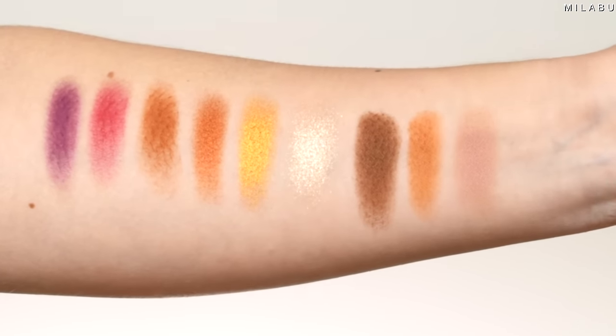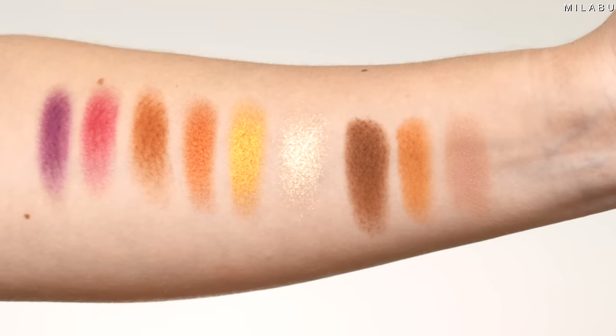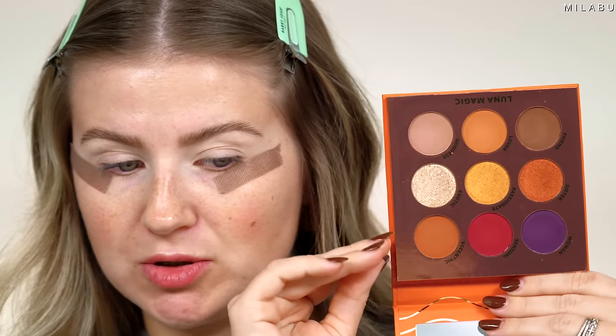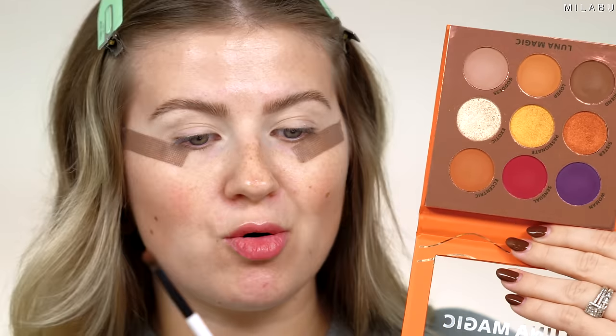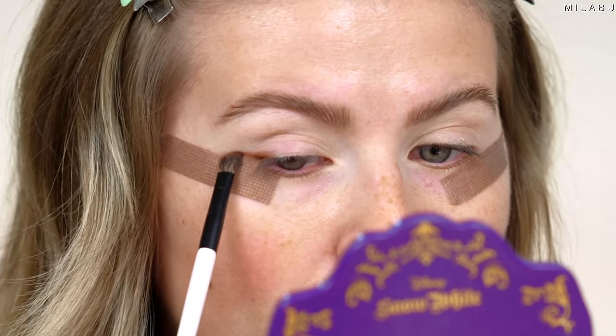We're gonna start with this little eyeshadow palette. It has six matte shades, two shimmers, and one pressed metallic glitter — it's really pretty. Most of the shadows swatched good. I would say the top purple and the top raspberry deep red shade, they swatched not as creamy and buttery as the other matte shades.